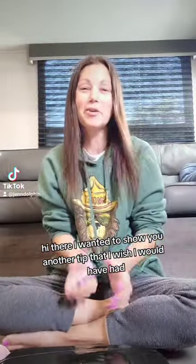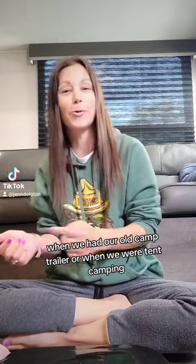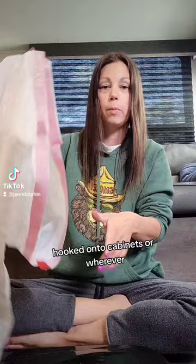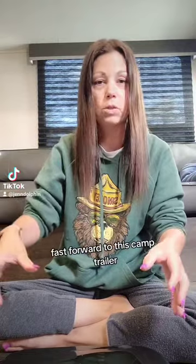Hi there! I wanted to show you another tip that I wish I would have had when we had our old camp trailer or when we were tent camping. We always had trash bags floating around, hooked onto cabinets or wherever, but they were always in the way and we were constantly moving them.